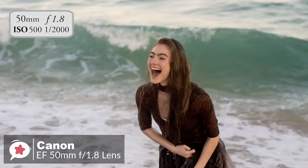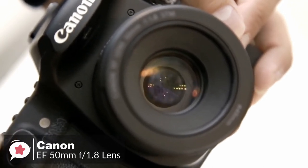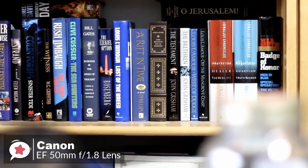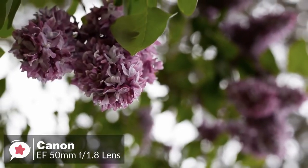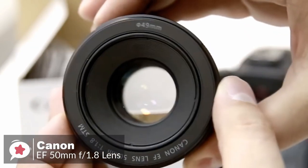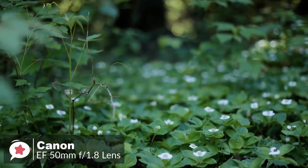The near-silent STM stepping motor technology focuses extremely quickly when shooting photos, so you can react suddenly to capture fleeting moments. The wide f/1.8 aperture lets in more than eight times the amount of light compared to a standard zoom lens. This results in sharper images with less motion blur and reduced need to use flash in dimly lit conditions. Overall, the Canon EF 50mm f/1.8 STM is an appealingly simple, compact, and capable lens equally at home on an APS-C or full frame DSLR.